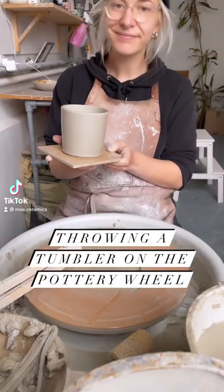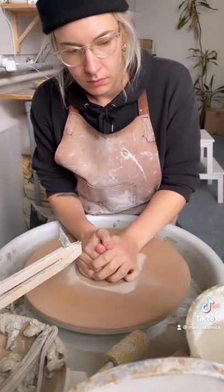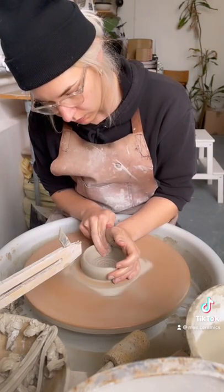My name is Lily, I am a ceramicist in London, and here I am throwing a tumbler on the pottery wheel. First I center the clay and then open it up in the middle.